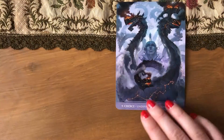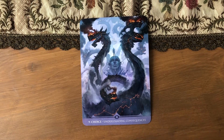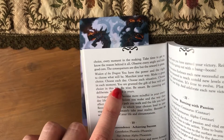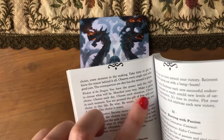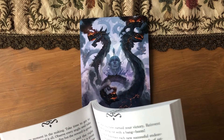Open your heart and your mind. Understand the consequences of every action, every choice, every moment in the making. Take time to get to know the reasons behind it all. Observe every angle and take good care — the consequences are dire but the reward is great. The wisdom of the dragon is: you have the power and the right to choose what will be. Manifest your way — make a great choice. Choose each day, choose each situation, choose in each moment. You are granted the gift of free will and choice in this life. Be wise, be smart, be cunning and deliberate. The choice is yours.